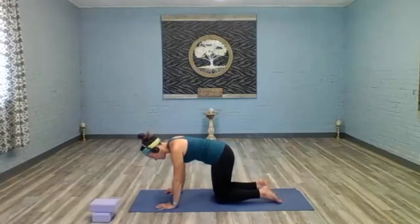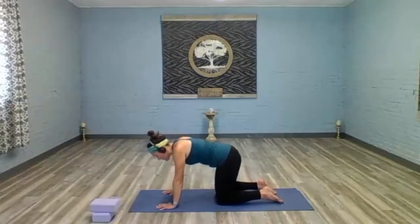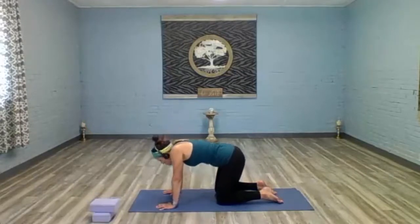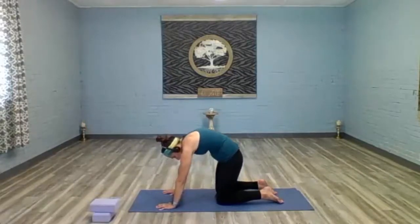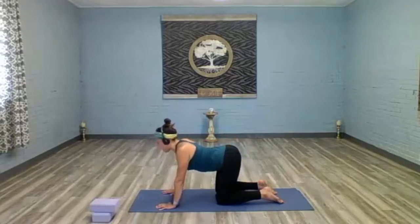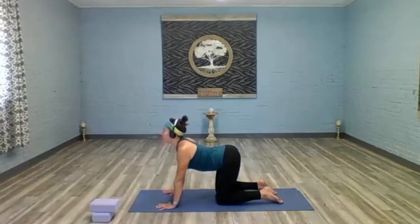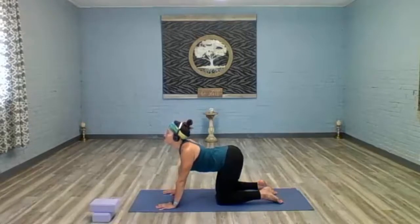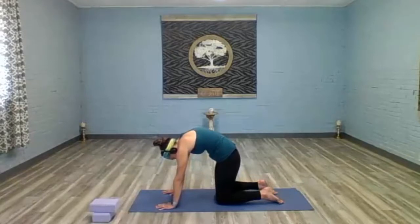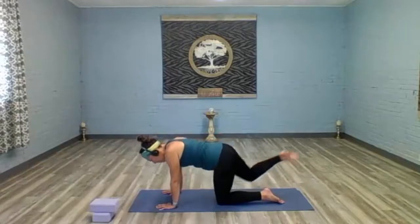Push up to tabletop position. Let's take a couple of cat-and-cows to warm up the spine. Inhale, drop the belly, lift the gaze for cow — really extend through your tail. Exhale, roll your shoulders forward, curl through your spine for cat pose, push all the air out of your belly. Roll the shoulders down and back, drop the belly, lift the gaze, and roll through once more, pressing through the arch of your back. Come back to neutral tabletop.